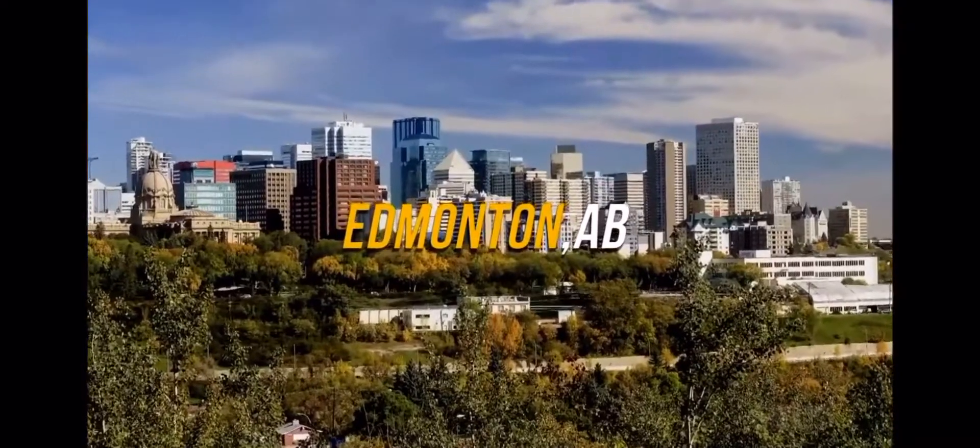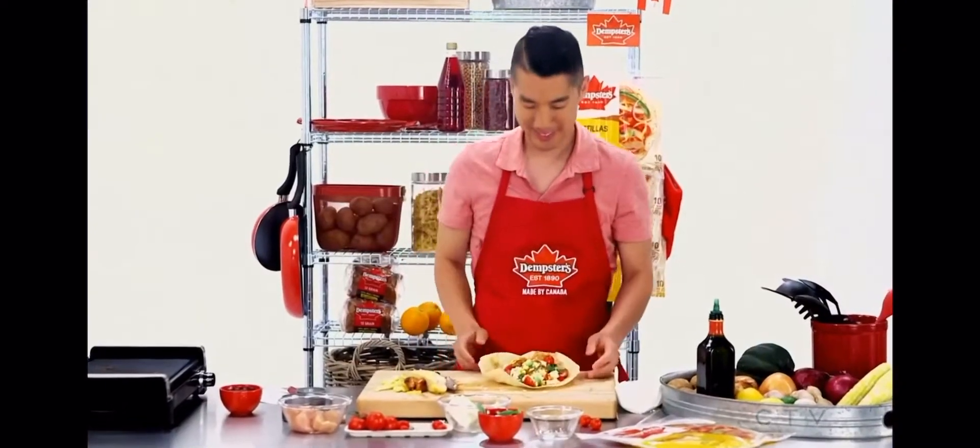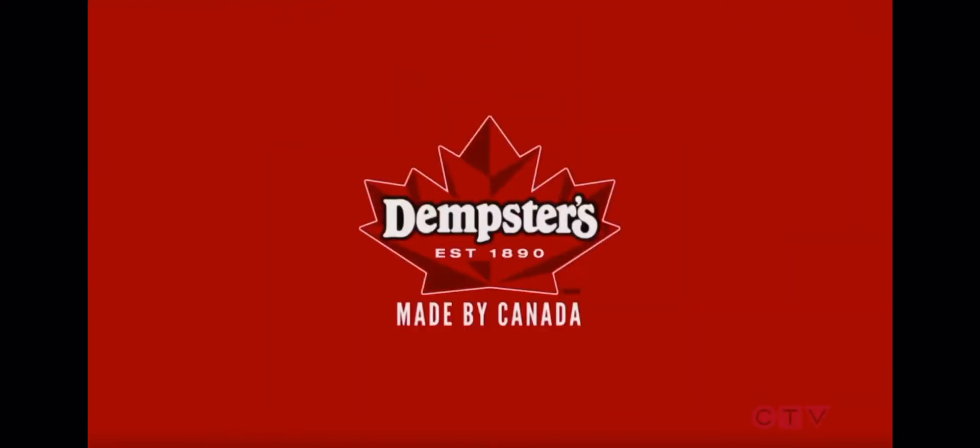This week the racers are in Edmonton, Alberta, home to a thriving cowboy culture. Will Martina rein in Bill's momentum, or will Bill pack on the pressure? Watch the competition heat up on Taste of the Race, brought to you by Dempster's — made by Canada.